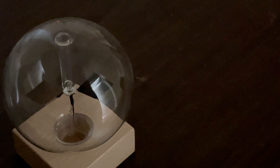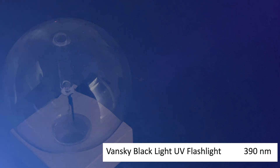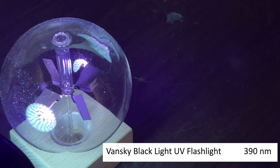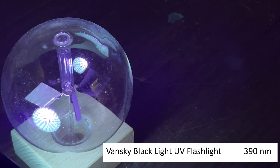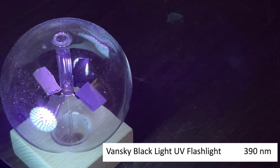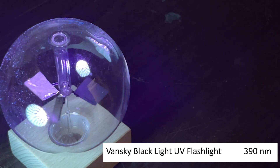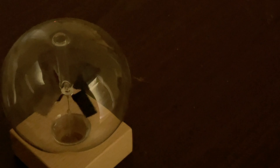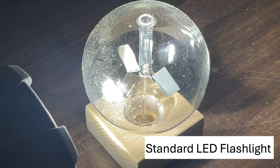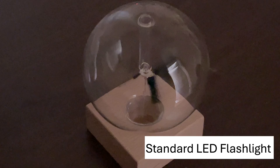Let's try the black light flashlight. It's a little hard to see, but it is a black light flashlight. Let's shine it on there — it's definitely making it spin. It's kind of a broad beam so it's hard to focus on one side, but it definitely rotates. Now this is a normal LED flashlight — works really well, it spins very easily. It's a pretty powerful flashlight.